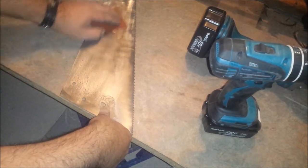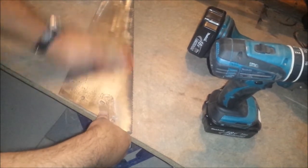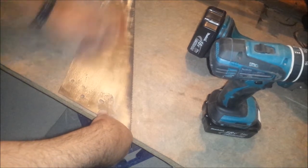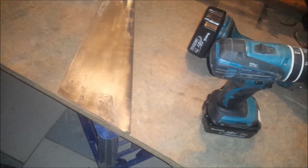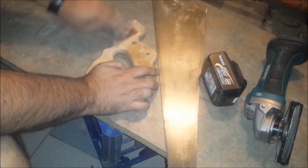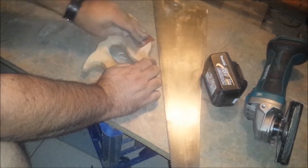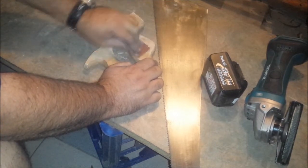We're going to keep sanding for a bit to see if we can get some of these scuff marks out. I'm just going over the handle now with a bit of 180 grit sandpaper, just to take out the marks that the flat sander has left.